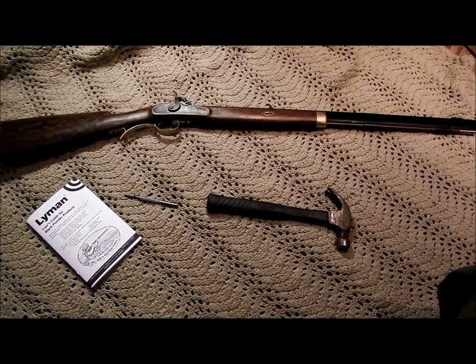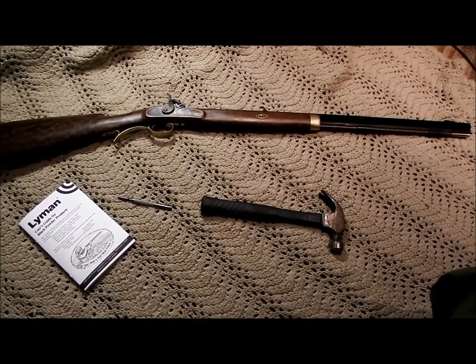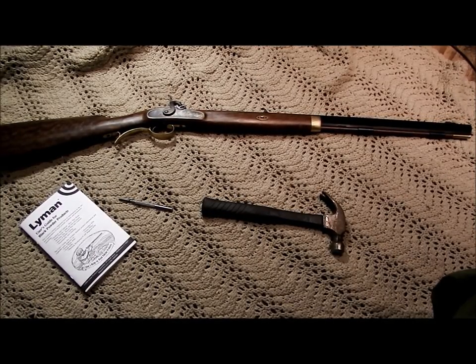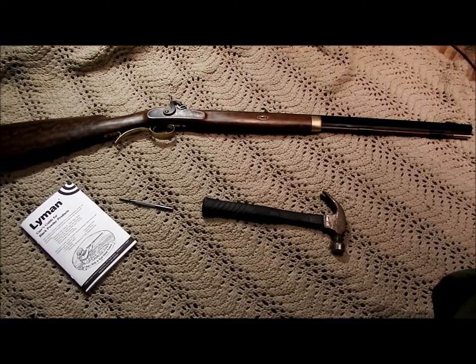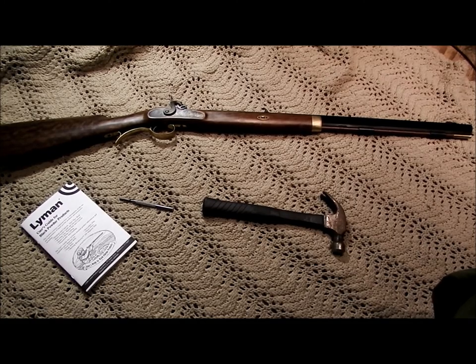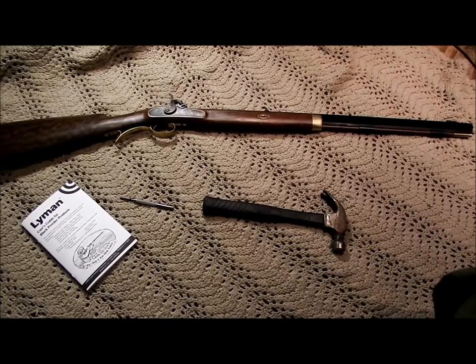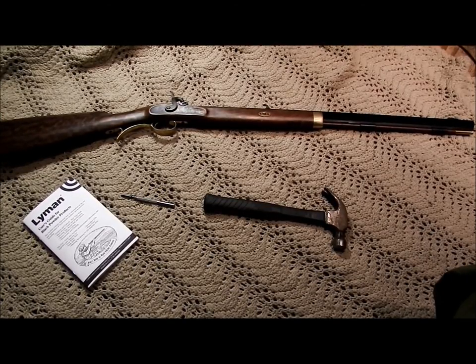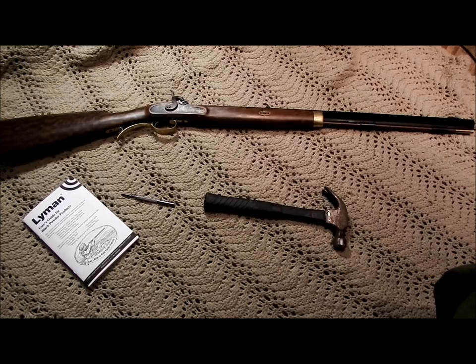All right, so we've got a new toy here. This here is a Lyman .50 caliber tradesman black powder percussion cap rifle. It's a mouthful, and it's basically a reproduction. I don't know how old it is yet — I'm trying to find out more information about it. I just bought it.